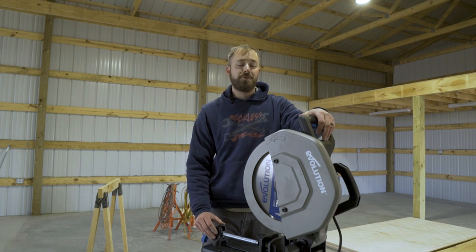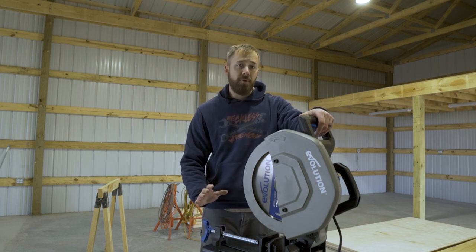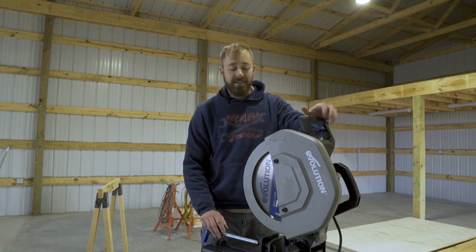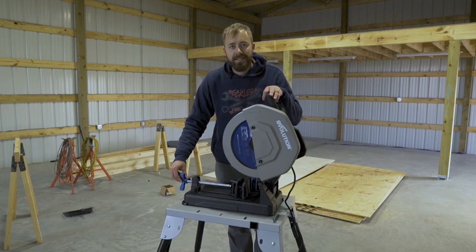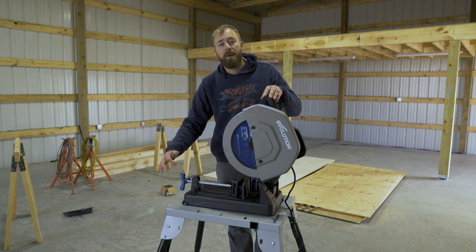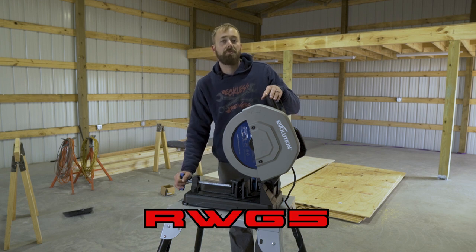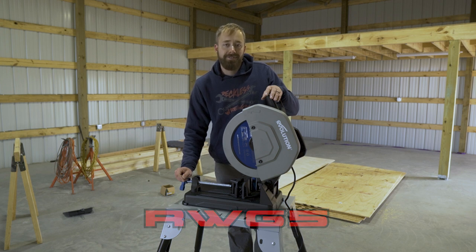This saw is an absolute game changer in the shop. It is going to save you time and money, but don't just take my word for it — I reached out on Instagram to see what other owners have to say. So to answer the question: is this saw worth it? Hell yes it is. If you have any questions, drop them in the comments. If you're going to buy one from the Evolution Power Tools website, use code RWG5. Until next time, stay reckless.